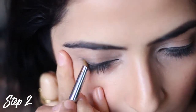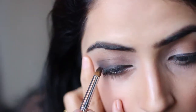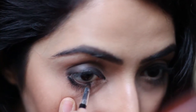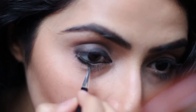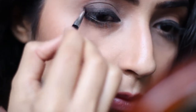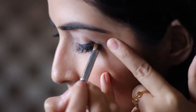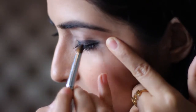And then, with a blending brush, start smudging the outer corners in a V shape. Just make sure to blend it really well and don't touch the inner corner.